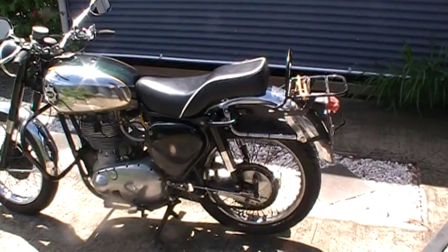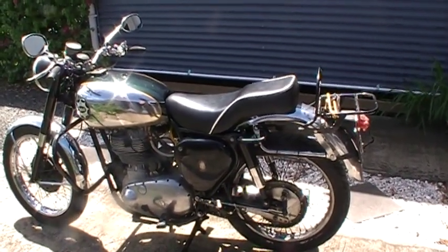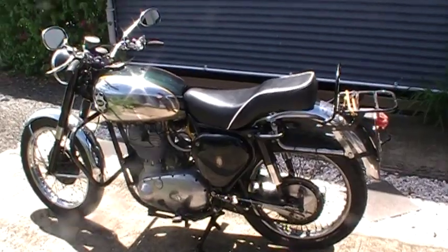That's another bike, and that gives us two singles now — one for her, one for me — that we can just fire off the button. So life is good. Thanks for watching.